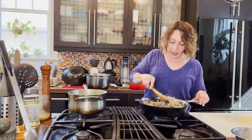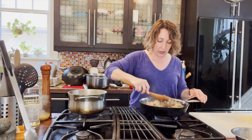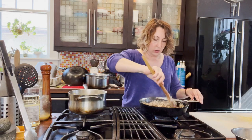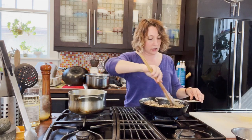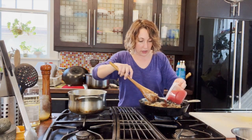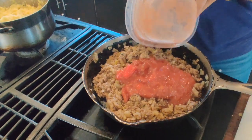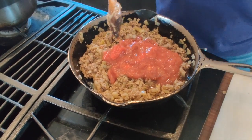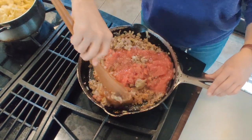If you don't have anything tomatoey or don't want tomatoes, just leave them out. You could use a little bit of water, beef stock, chicken stock, or vegetable stock. I'm putting in the tomatoes and Worcestershire sauce, and that's going to cook and simmer away — the liquid will reduce and turn into a bit of a gravy, and then we'll add our vegetables.